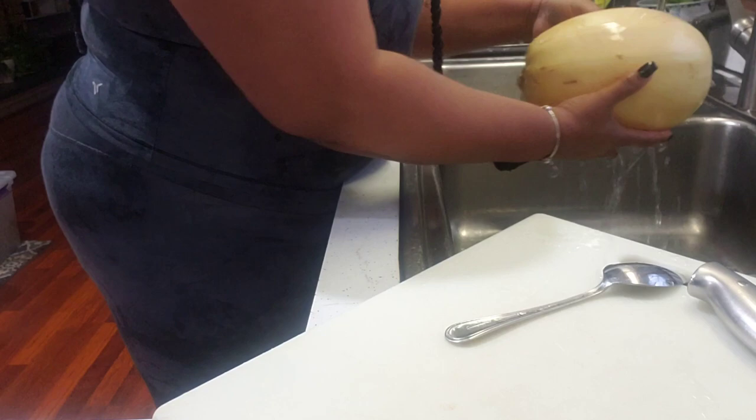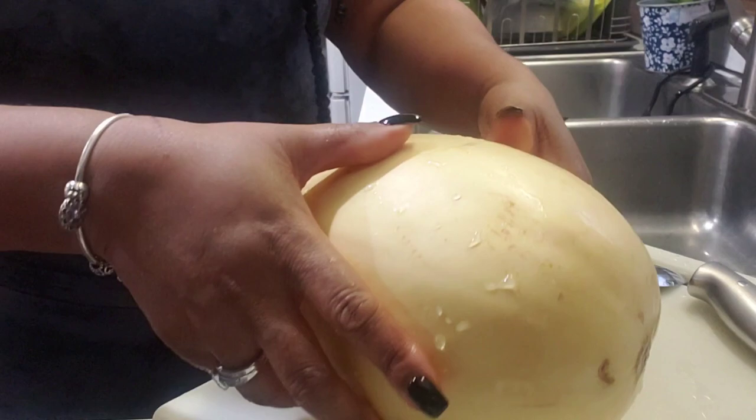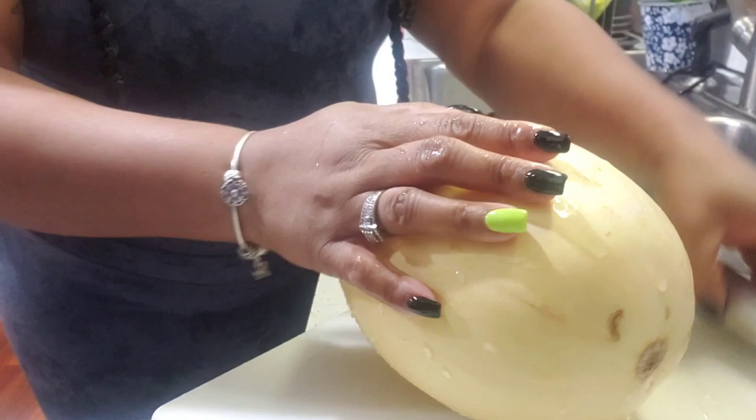I got everything I needed, I'm going home and we're gonna be making a squash bowl. Hi guys, we're back in the kitchen and the spaghetti squash is going to be the highlight of the day. As you saw me take the biggest one out of the supermarket — I don't know why I bought the biggest one — but here I go, trial and error. I'm gonna try to cut it in half.